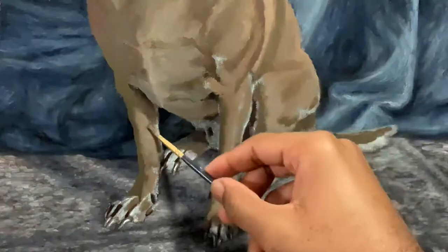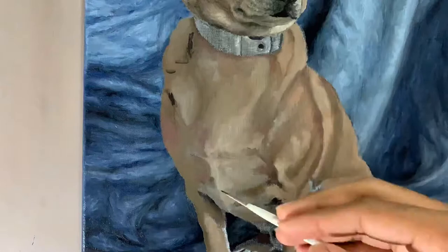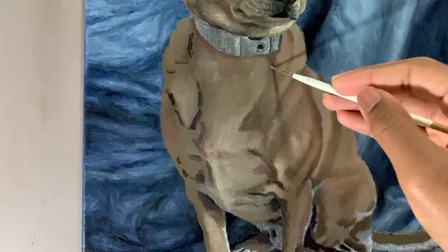I went back the next day and made some of my shadows a little bit darker because I noticed they were darker on my reference photo, and I wanted to make sure it was as accurate as possible. You always want to make sure your shadows are dark enough, because if they're not, your portrait might end up looking flat, and that's something you don't want.